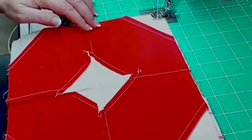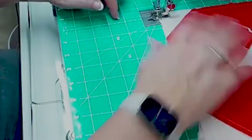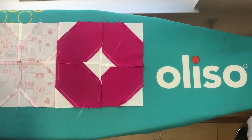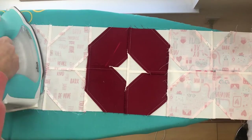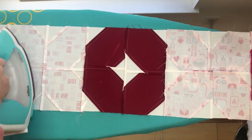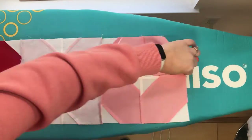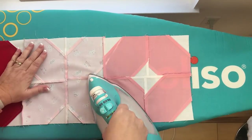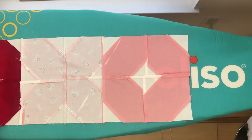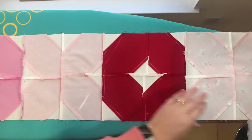Sewing these blocks into rows is kind of exciting because we're so close to being finished with this quilt. Once we get the rows sewn we press the seams accordingly so that when we sew the rows together all of the seams will nest. One of the things I like to do to keep my rows organized is to label them by number, so that when it's time to sew the rows together I don't get things out of order and accidentally sew a row in the wrong place.